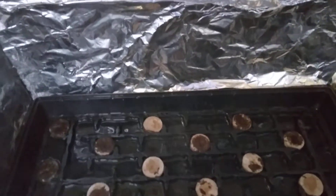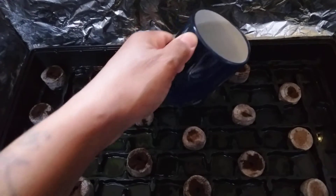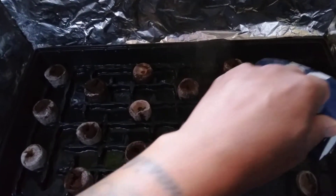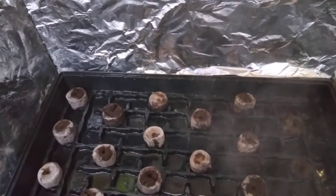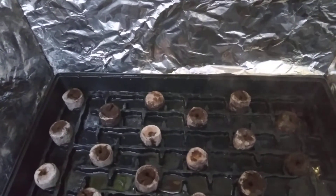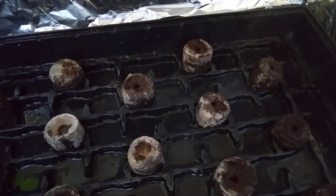I think I'm gonna need one more cup. Some of these are already getting bigger. If you're wondering why there's aluminum foil in this box, it's just to reflect the sunlight from the window during the day and the light from the grow lamp at night. You can watch how big these things are getting — they puff up pretty quick.